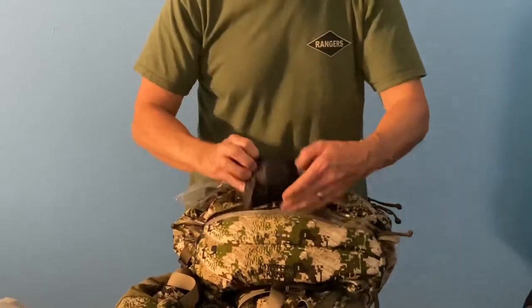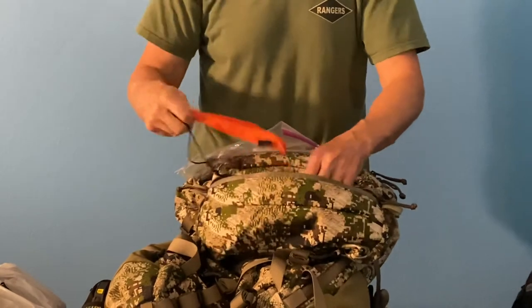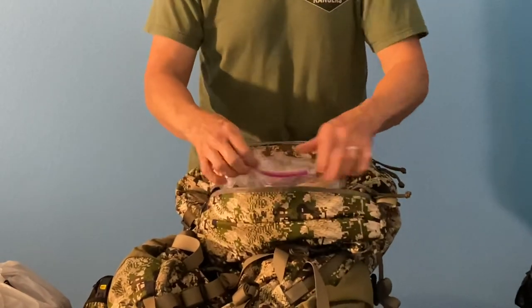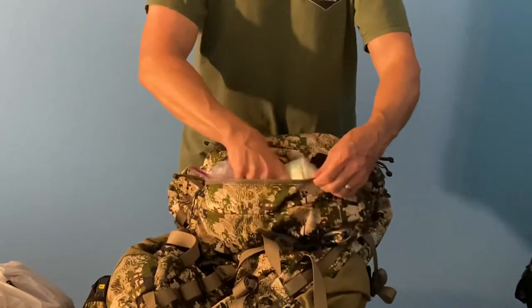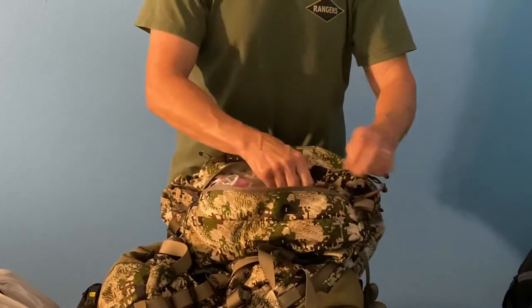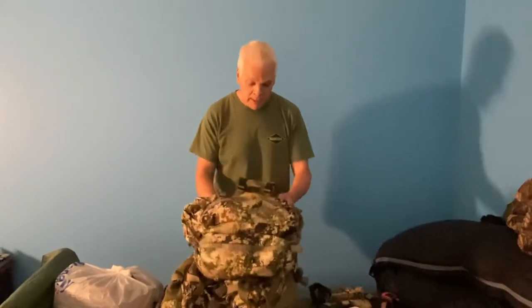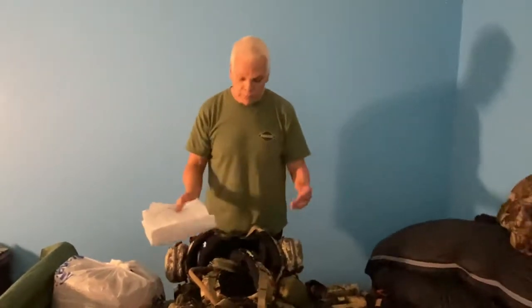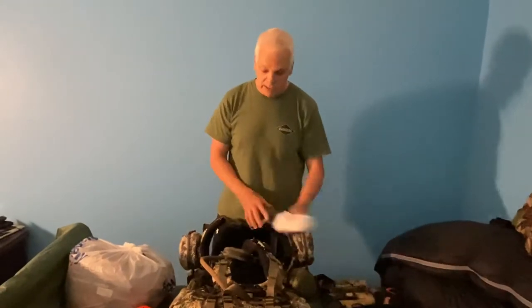I also carry a backup hydration bladder to fill in an emergency. I have two titanium spoons — one for me and one for my wife — they weigh nothing. I know it's a lot of stuff, but I'm 60 years old and this pack will be 70-80 pounds on the way out with a quarter of bear on it, so having the comfort items is worth the trade-off, especially with my wife along.